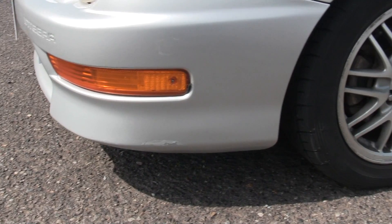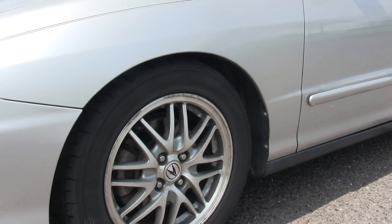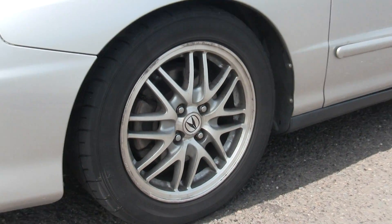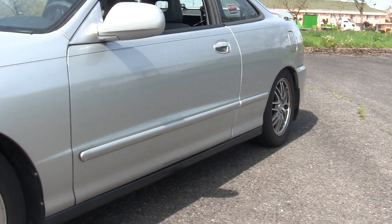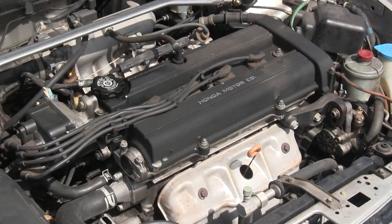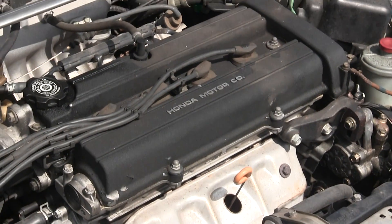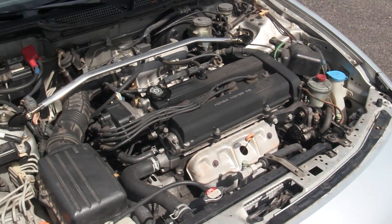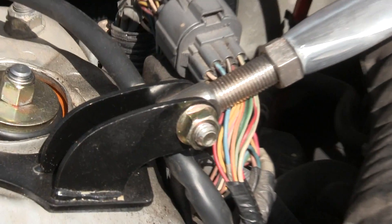As of right now, everything is nearly stock. The only exception is it has Tein coilovers installed — I've got a video on that if you'd like to check it out. The car is stock with the exception of being on coilovers and lowered a little bit. Here we have the engine — this is the stock B18B1, a 1.8-liter which at some point in time made 140 horsepower. The strut bar is not stock; I have an install video on that if you're interested.